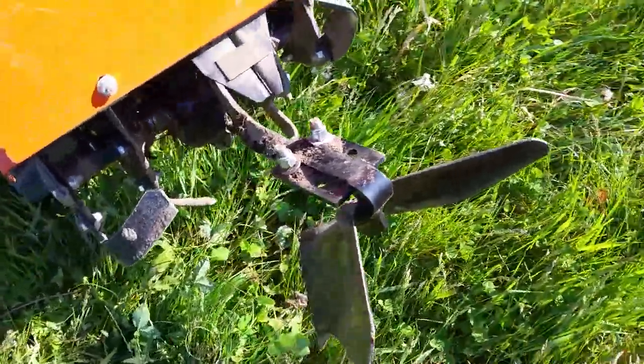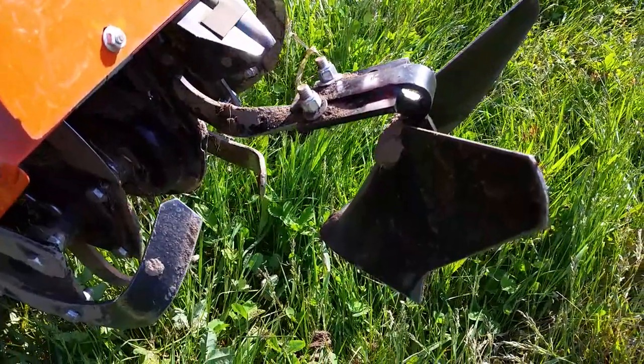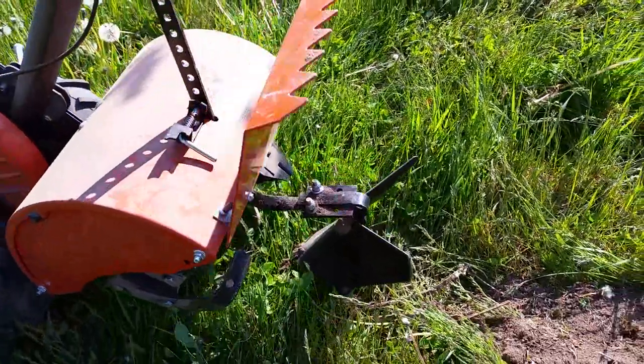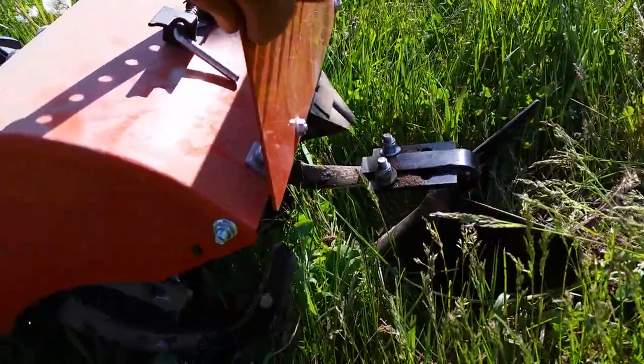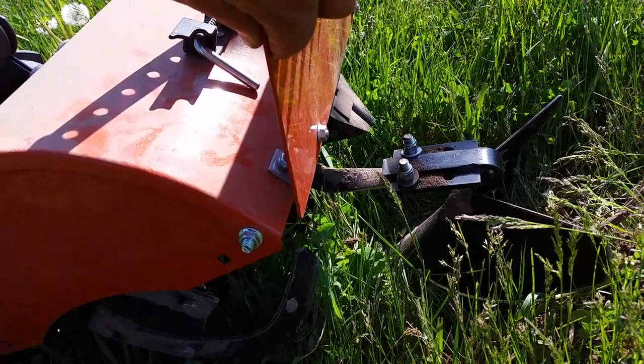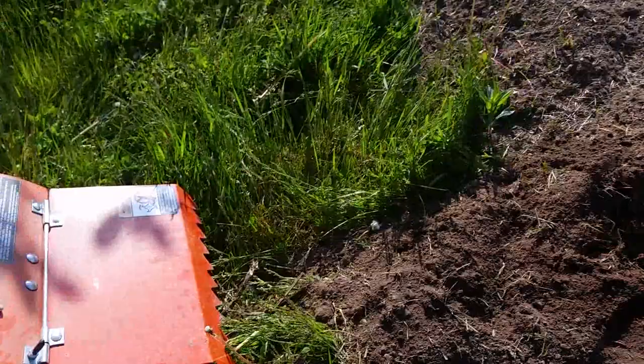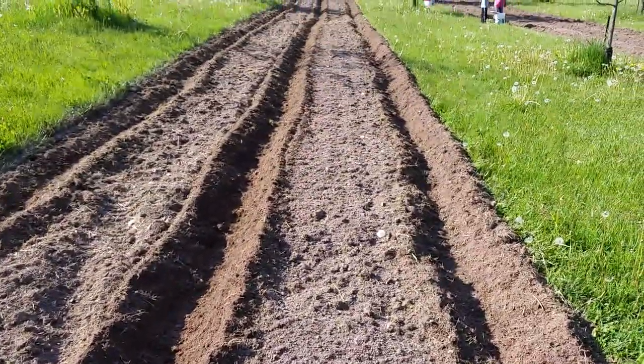This is after I've tilled the dirt. I basically till the garden first, then come back and put my rows in. I absolutely love this. I've learned to walk in the rows when doing it, so it makes it nice and compact at the bottom of the furrow. This is a great little tiller and it makes really nice rows as you can see.